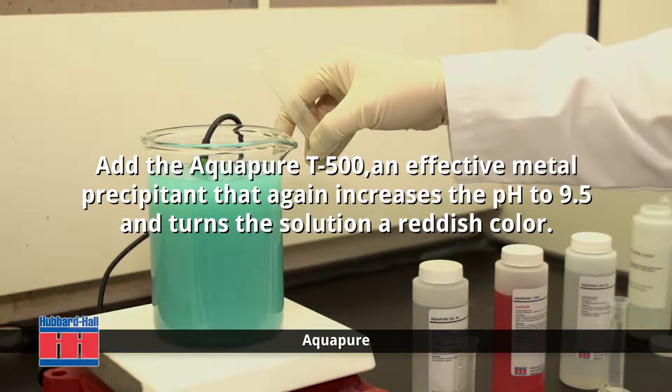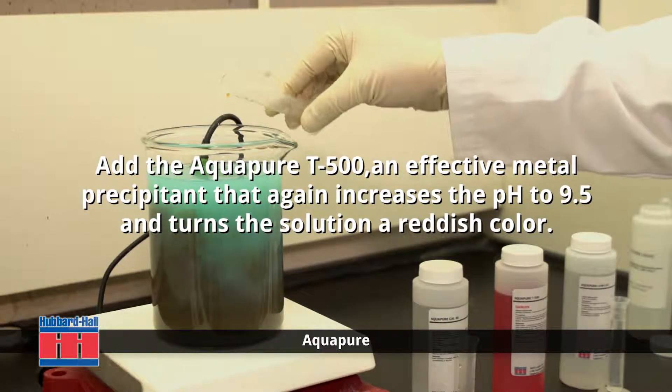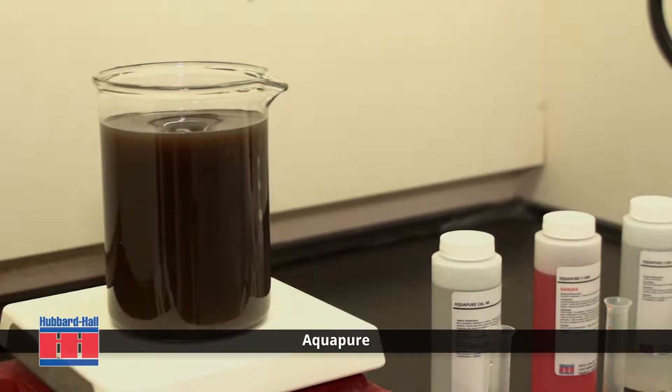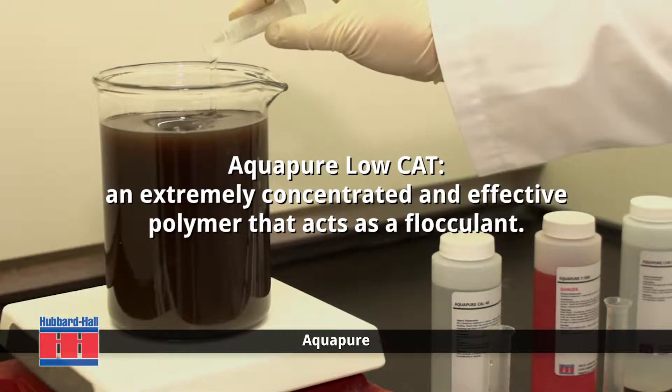Next, we add the AquaPure T500, an effective metal precipitant that increases the pH to 9.5 and turns the solution a reddish color. While the solution continues to mix, the final addition is the AquaPure Low Cat, an extremely concentrated and effective polymer.